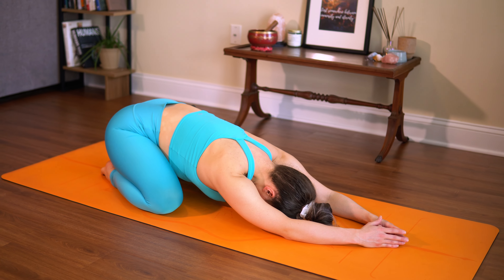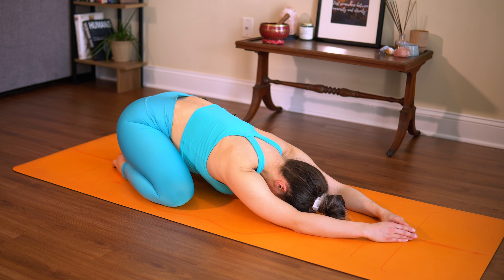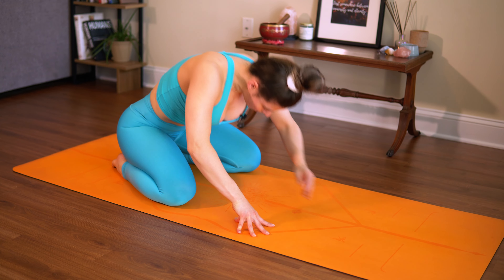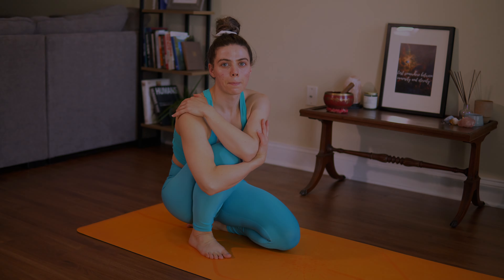Lower your knees down to the ground. Take them as wide as your mat, bring your big toes to touch, and sink into child's pose. One more breath here, and let it go. If it feels so good to stay here, stay right here. Otherwise, start to press your way up to a seat. Thank you guys so much for joining me in class three of our four-part series, Trust Yourself. I will see you next week — thank you and love you all, have a good one.